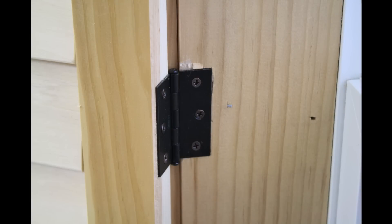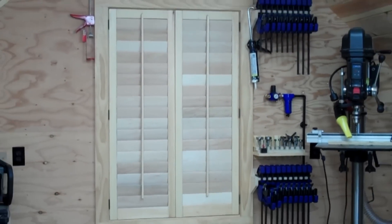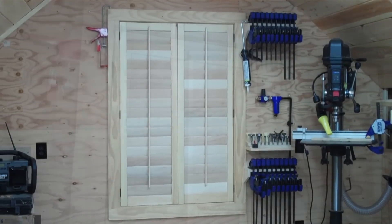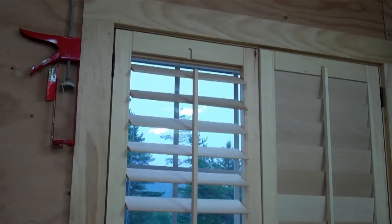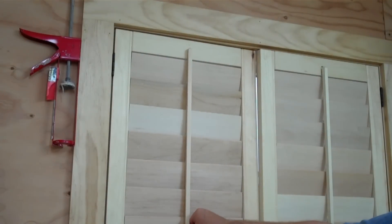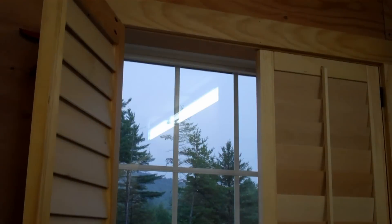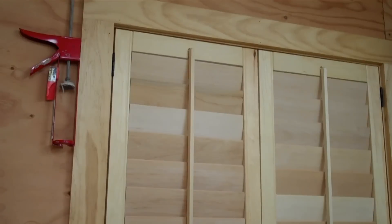Once the shutters are fully assembled, the only step left is hanging them in the window opening. I used three small hinges on each shutter and screwed them to the window jambs as indicated on the initial design plans. As you can see, the shutters look great and they fit the opening perfectly. The best part is these shutters actually work — you can operate them up or down to control the amount of light in the room, just like a normal plantation shutter you might buy in the store. They're easy to open and close and are just as good as any you could buy.